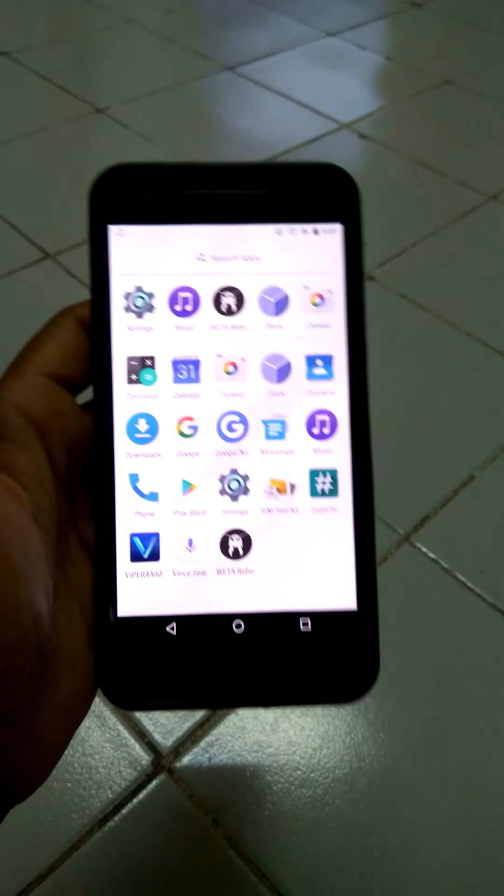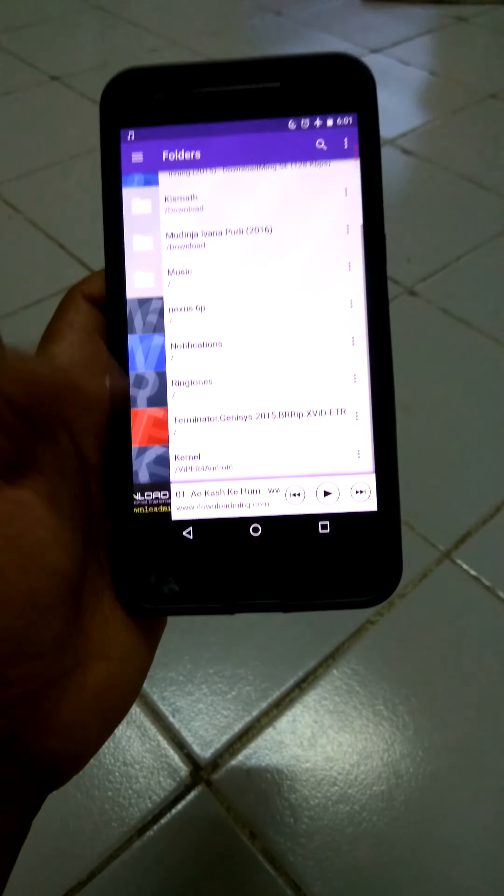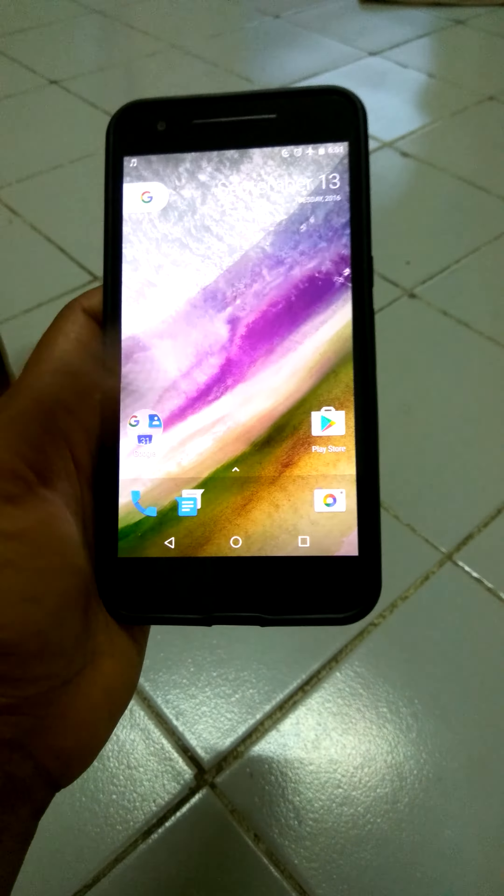As you can see, you get a Google Now Launcher. You can install that. You get Google Downloads, Messenger, Music — you get an option of 4 music apps. I have just installed a Sony music app; I like the interface of it.